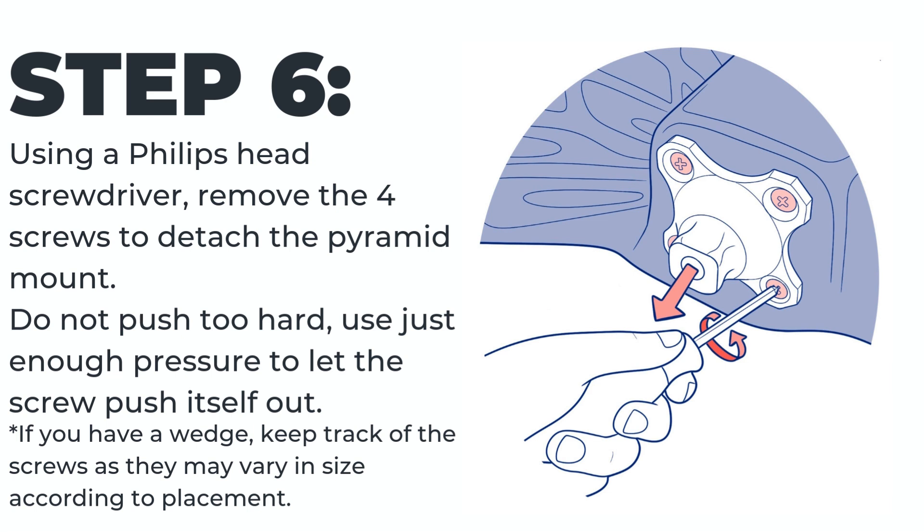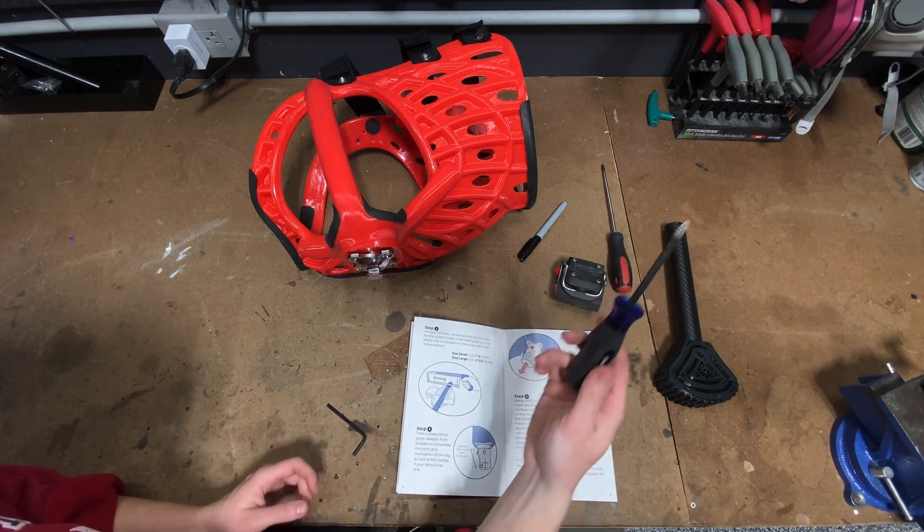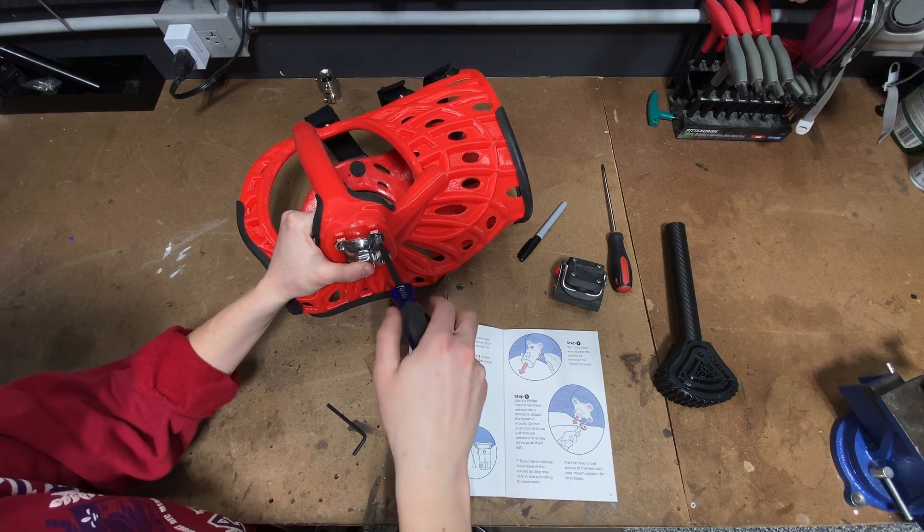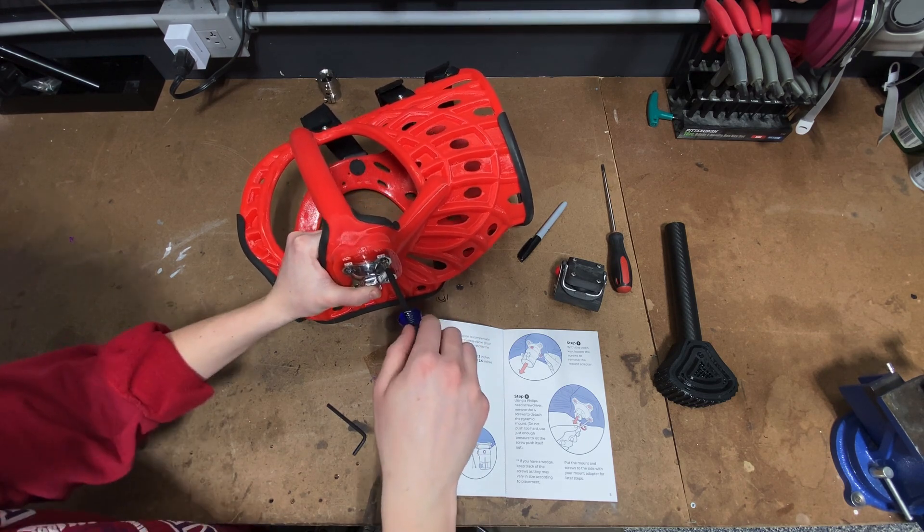Step six: using a Phillips head screwdriver, remove the four screws to detach the pyramid mount. Do not push too hard — use just enough pressure to let the screw push itself out. It may be difficult at first to break the adhesive seal; simply twist the screw back and forth until you can easily back it out. If you have a wedge, keep track of the screws as they may vary in size according to placement. The longer screws will go with the thicker part of the wedge and the shorter with the thinner part of the wedge.